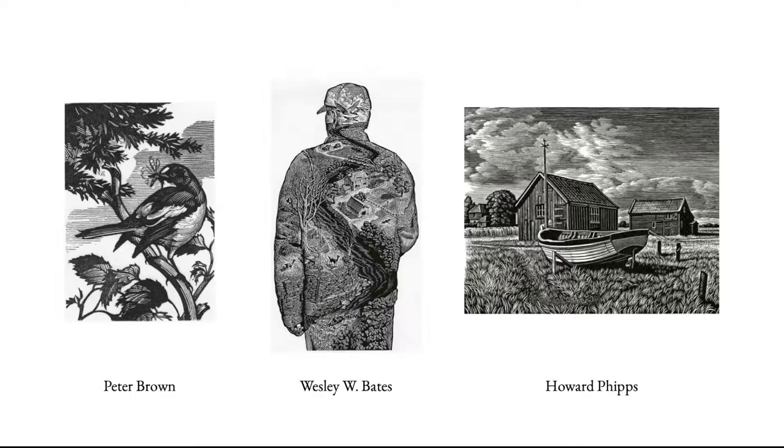Howard Phipps is another wood engraver in the UK whose work I just really love — he's truly a master of the medium. Anyway, I thought I'd share a few wood engravers I enjoy just to give you an idea of what's possible in working with wood engraving.